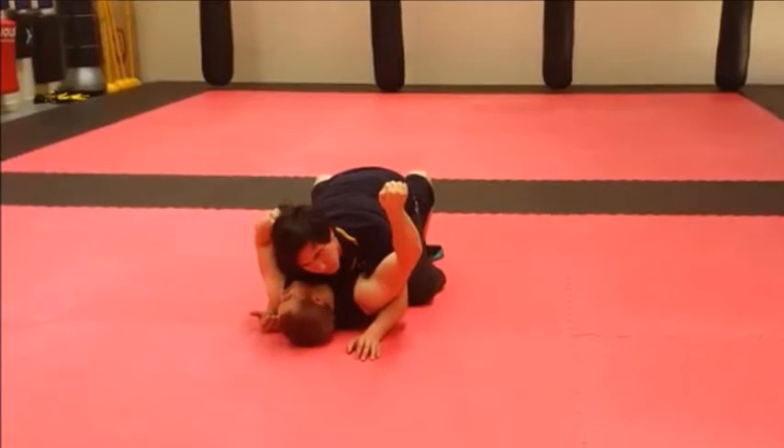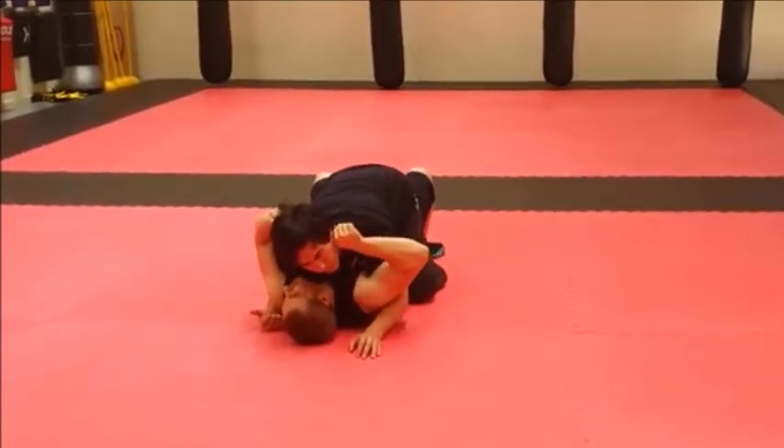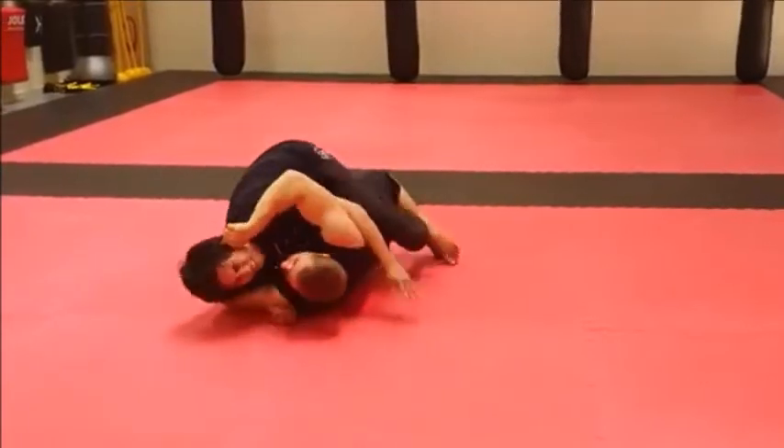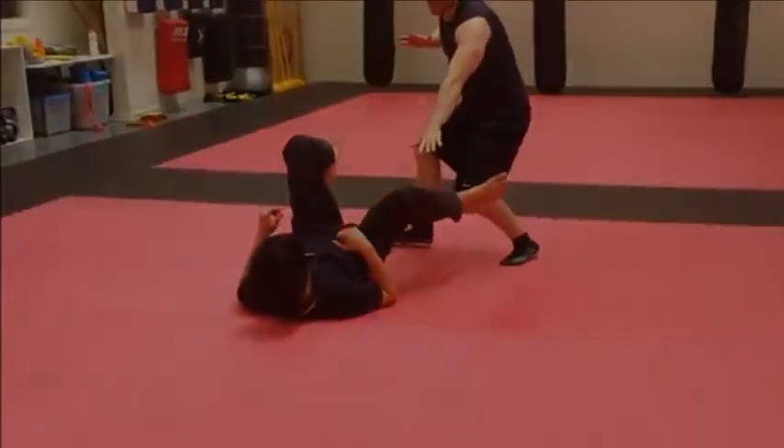I can make that same position with my thumb again, go into the cheek, get that pressure point, and then start to roll him off, and I'm there.